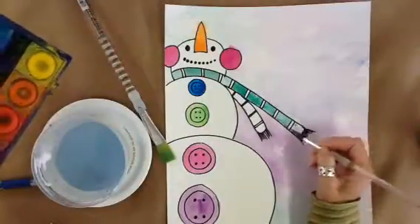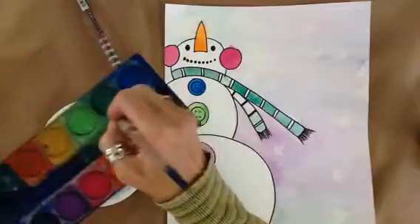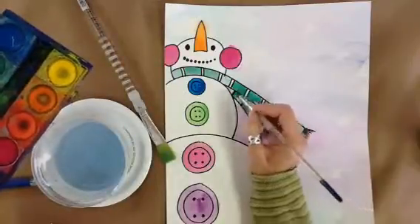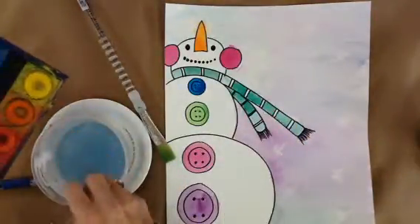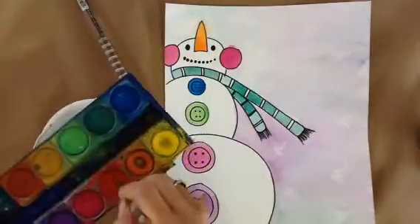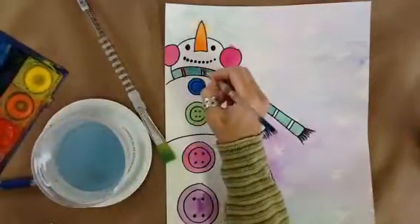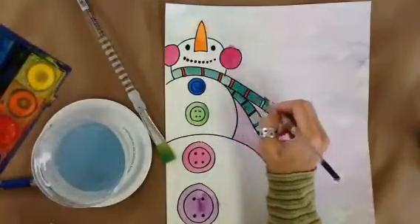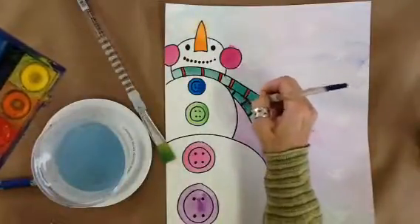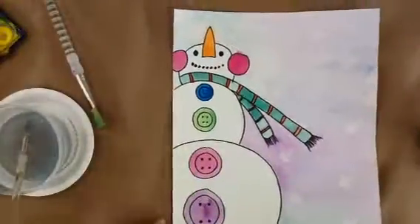My snowman is just about finished. Maybe I want to give him some stripes on his scarf — just a contrast paint. And now my snowman is finished.